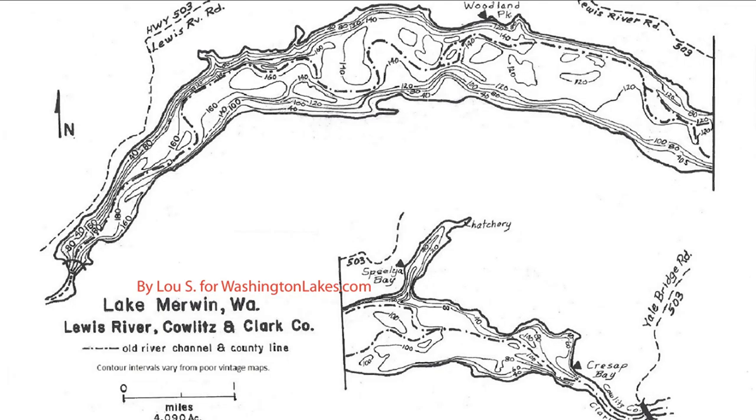Make sure before you get out there your boat is in top-notch condition — batteries charged, poles loaded up. I even put the dodgers and flashers on. Make sure your life jackets and everything is in tip-top condition.